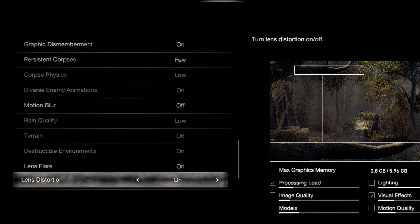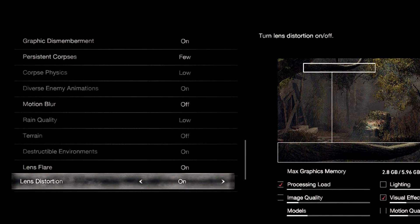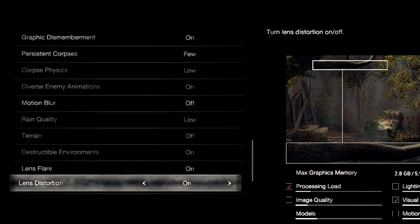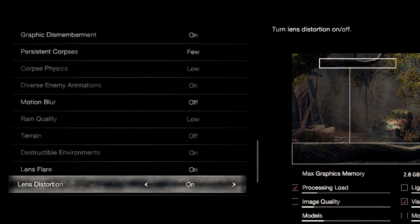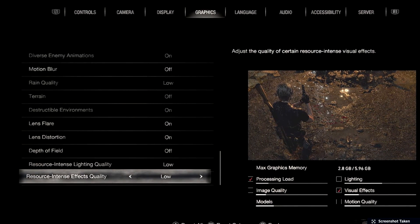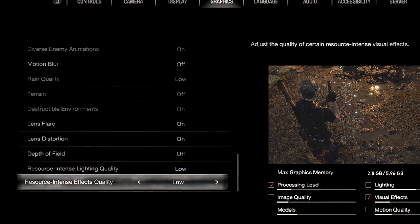Destructible environments are on. Lens flare is on — it looks better. Lens distortion I keep on because turning it off seems to increase the FOV, costing about one to two frames. Depth of field is off — it taxes the GPU quite a bit. Resource intense lighting quality and resource intense effect quality are both Low.